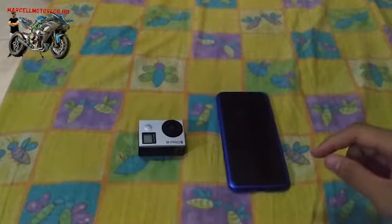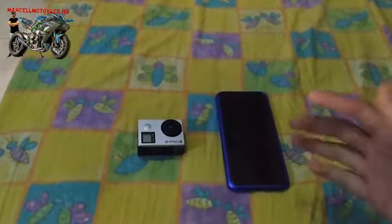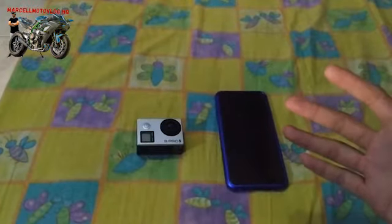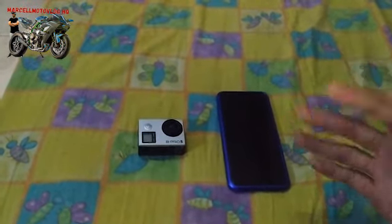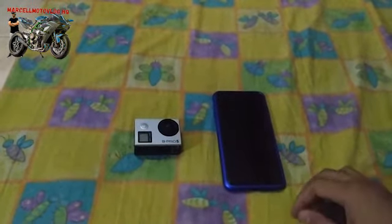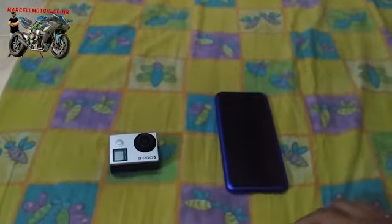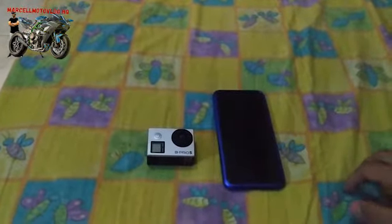Khususnya Bro Toto, belum lama — hari ini nih — gue bilang gue bakal fixing ini. Kalau udah, gue akan buat videonya, dan sekarang gue udah, puji Tuhan, bisa. Jadi ini kabar gembira banget untuk kalian yang mau konekin kamera ini ke HP kalian masing-masing.